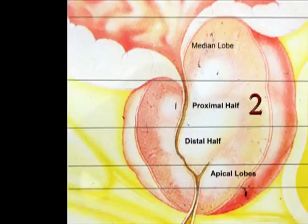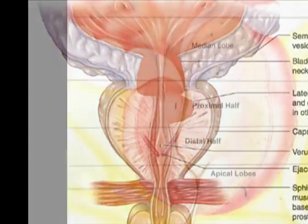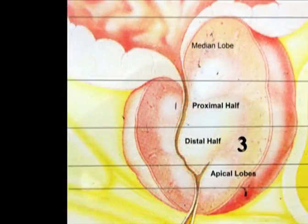After finishing the median lobe, we start by ablating the proximal half of the prostate. The prostate is ablated in layers until the surgical capsule is reached. Then we move to the distal half and the same technique is used.